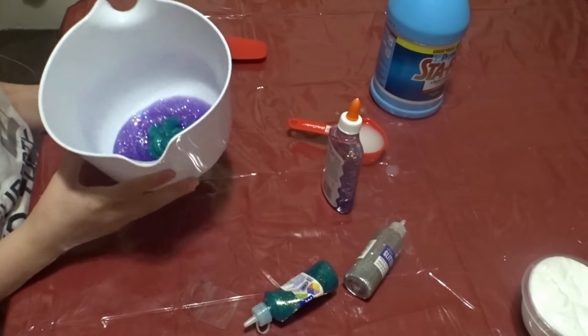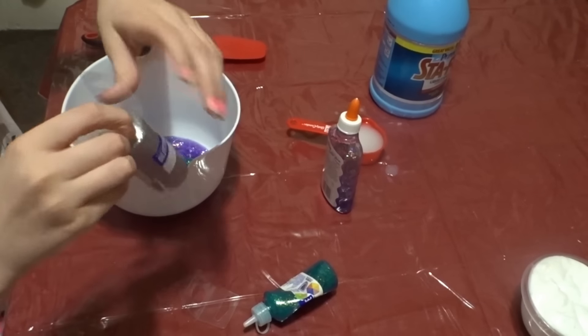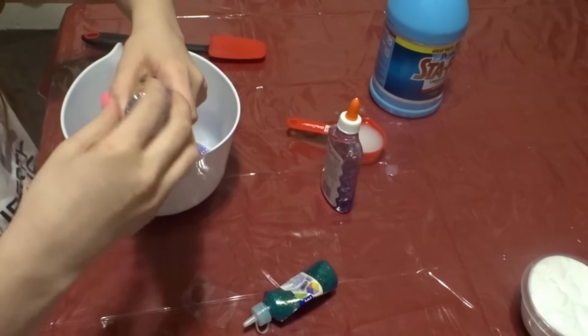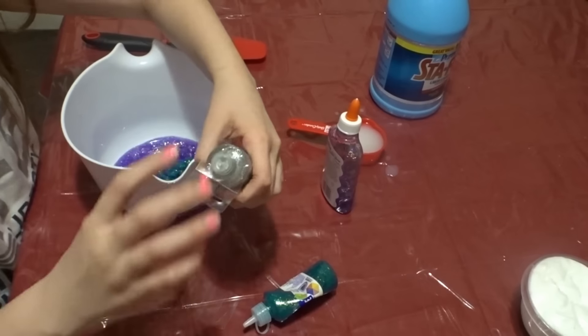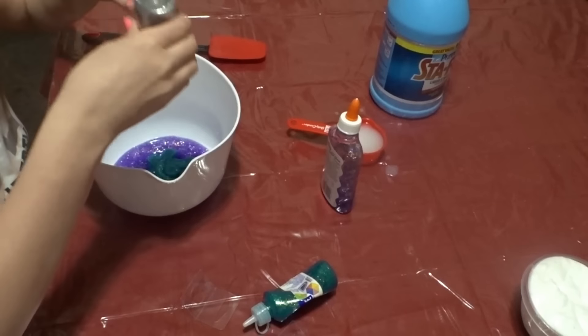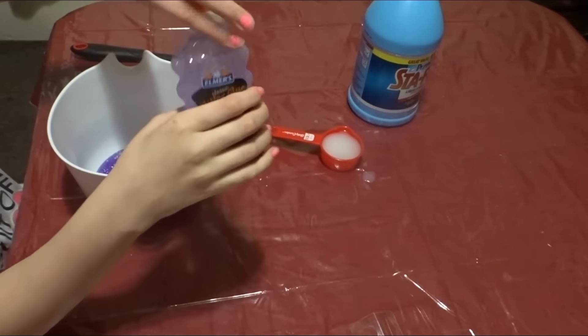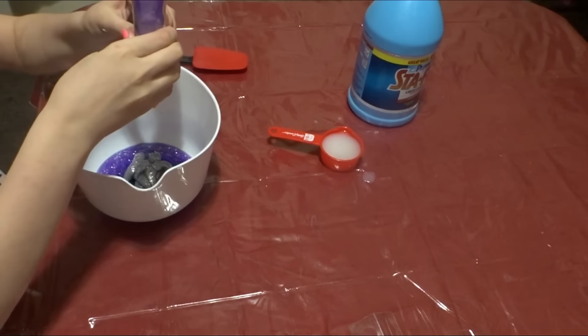So this is what it looks like when we're adding the blue, and now I'm going to be adding the silver. So I just added water to this, and I don't like to say this but you have to make it look like spit, so then I'm going to open the top and squirt it in.